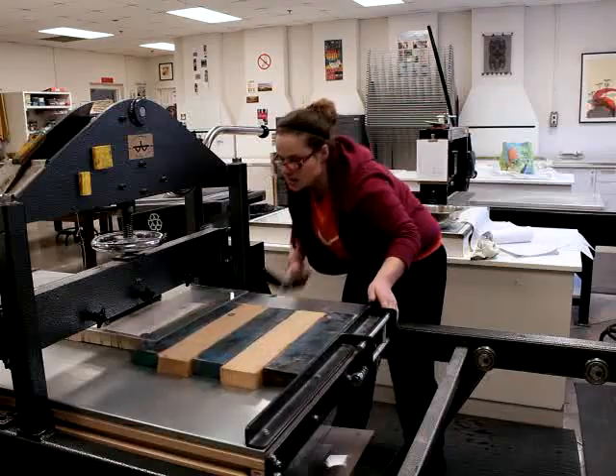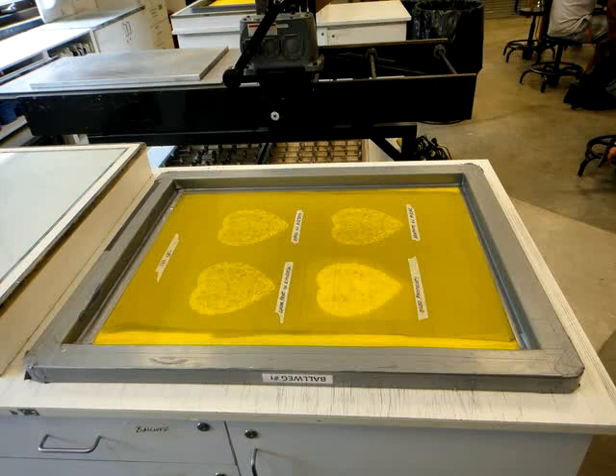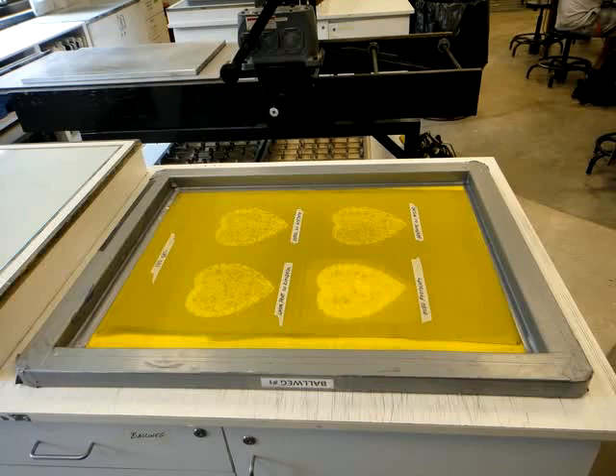Screen printing, also called silk screen printing, is another planographic method. The matrix is made from a wood or metal frame stretched taut with fine meshed material, such as nylon or silk. Image areas are created with stencils or light sensitive emulsion to mask out and prevent ink from traveling through the screen.